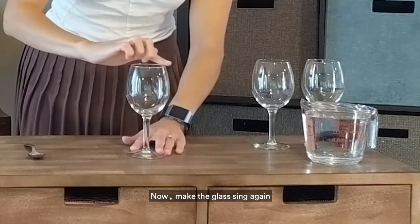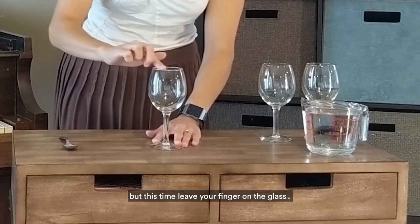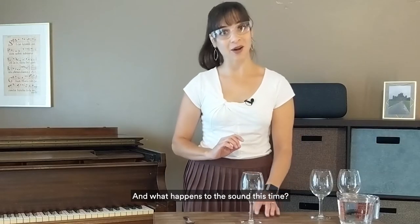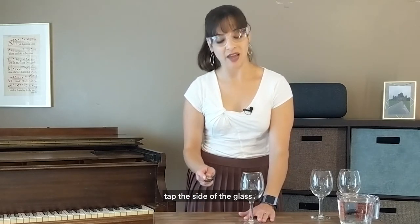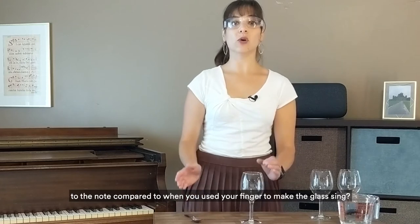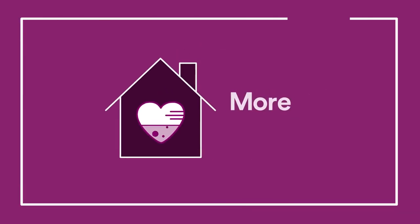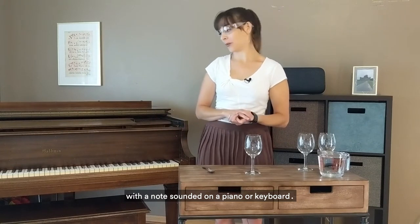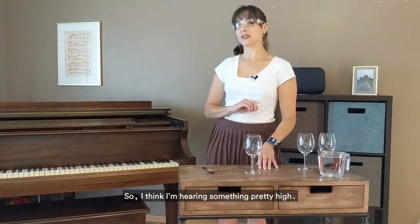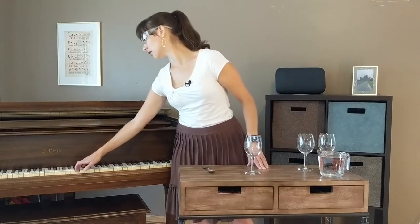Now make the glass sing again and stop rubbing your finger along the rim, but this time leave your finger on the glass. What happens to the sound this time? Let's take a metal spoon and very gently tap the side of the glass. Does this generate a different sound compared to when you used your finger to make the glass sing? You can also compare the note with a note sounded on a piano or keyboard. I think I'm hearing something pretty high, maybe like a B above middle C or even higher.